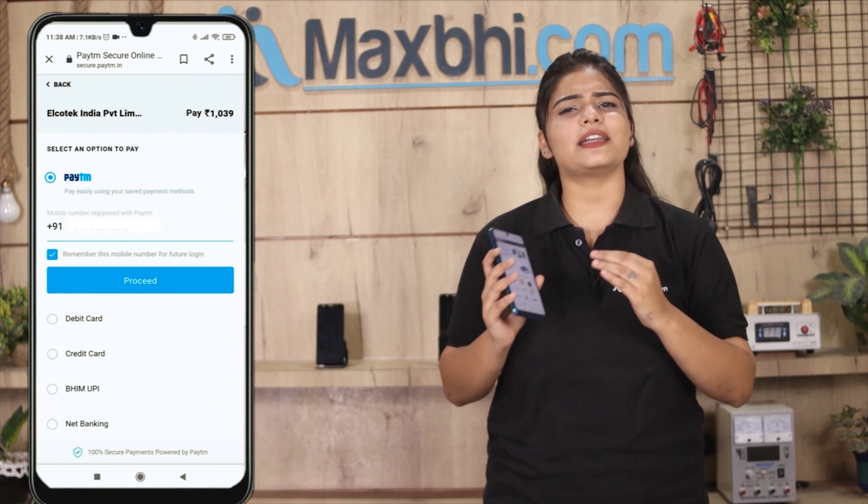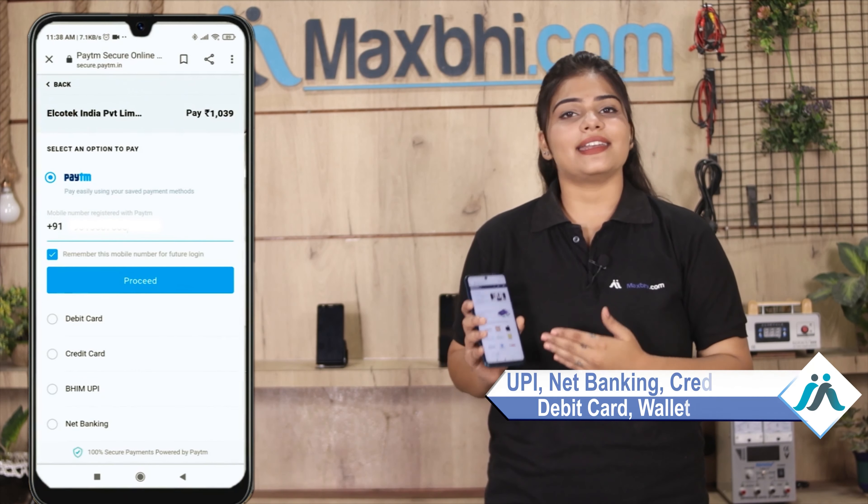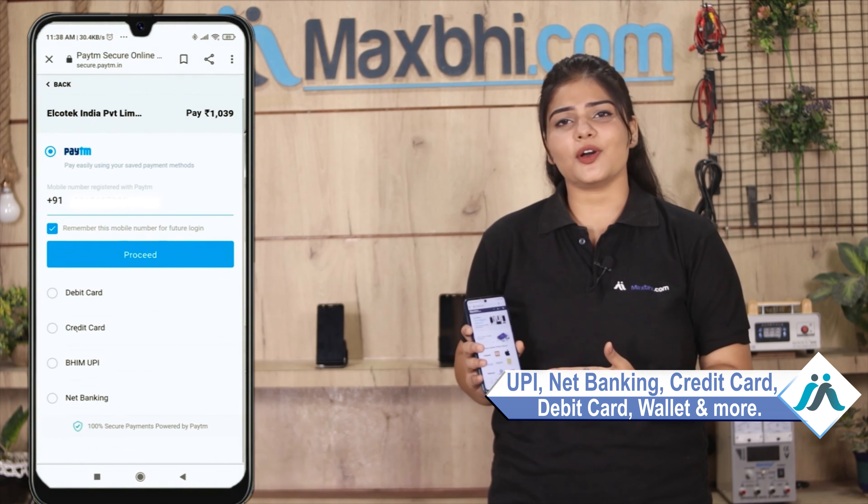After you click, you will be taken to our super secure payment page where you have almost every type of payment option, such as UPI, Net Banking, Credit or Debit cards, wallets, and more.